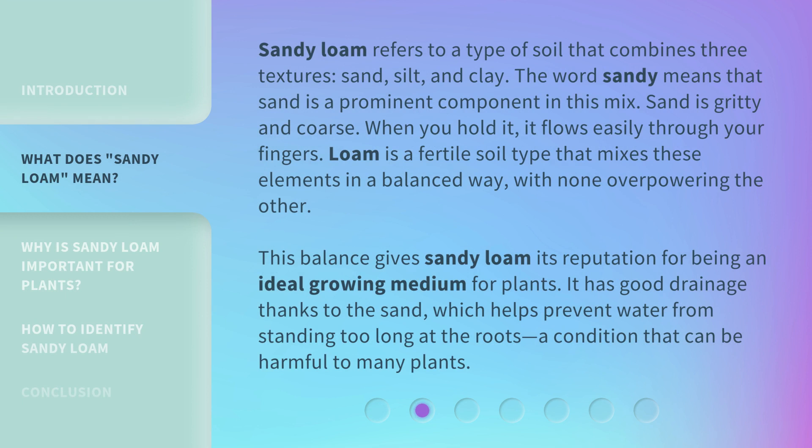Sandy loam refers to a type of soil that combines three textures: sand, silt, and clay. The word 'sandy' means that sand is a prominent component in this mix. Sand is gritty and coarse; when you hold it, it flows easily through your fingers. Loam is a fertile soil type that mixes these elements in a balanced way, with none overpowering the other. This balance gives sandy loam its reputation for being an ideal growing medium for plants. It has good drainage thanks to the sand, which helps prevent water from standing too long at the roots — a condition that can be harmful to many plants.